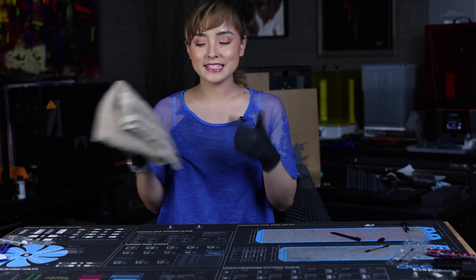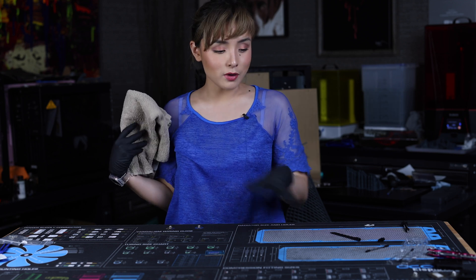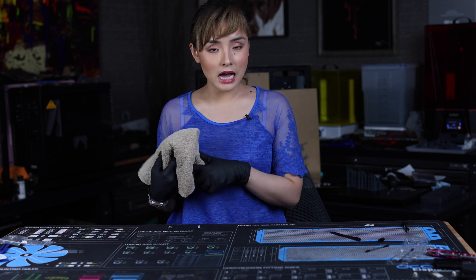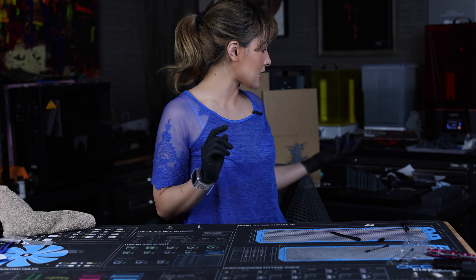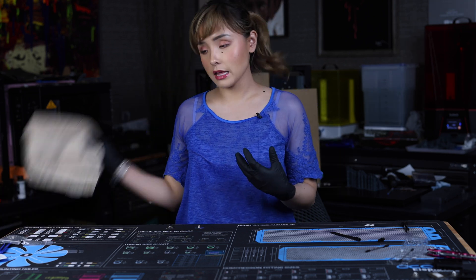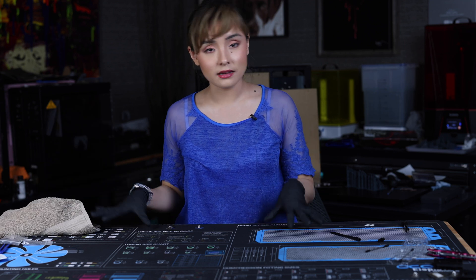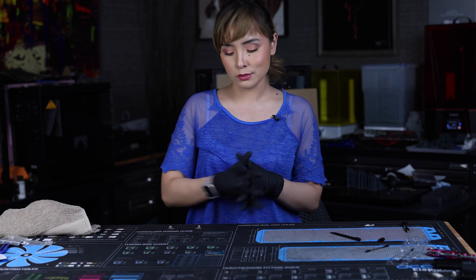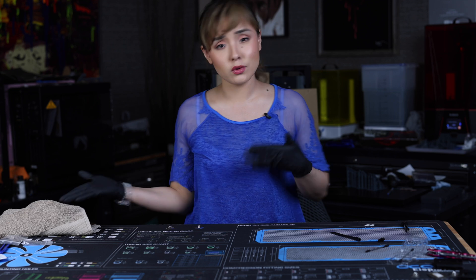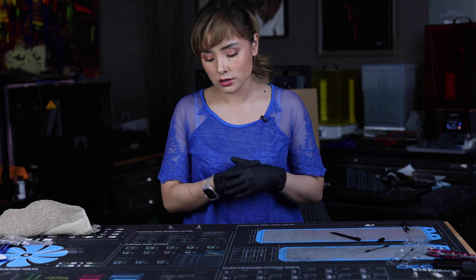By the way guys, you want to make sure when you're doing a project like this that you don't use a towel because you want to avoid the static that comes with it. I do have an anti-static spray which I use on this towel, so I'm pretty confident there's no static. But as a general rule of thumb, you would want to avoid using towels in this type of workspace to avoid the charge that comes with those towels — just as an FYI.